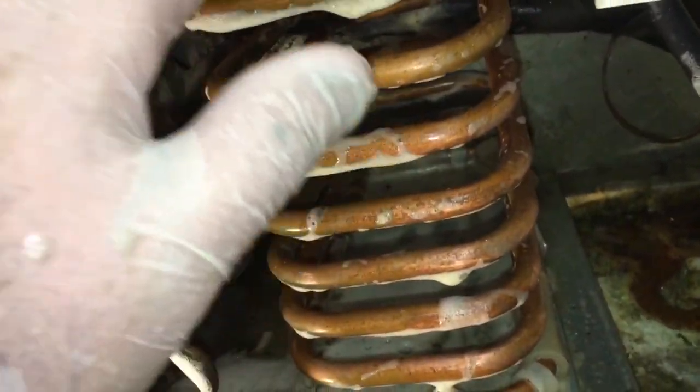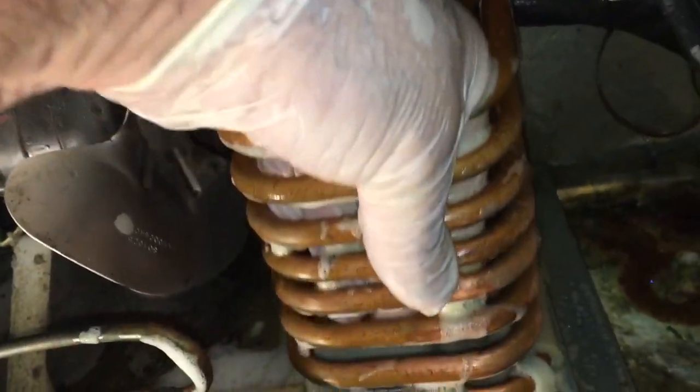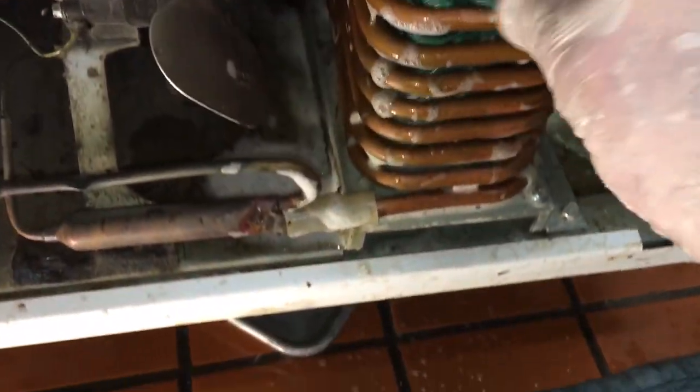What you do is you get the top tube and just push it down so you can reach your hand in there. Then you take a green scrubbing pad with soapy water, and you'll see you've got room to get your hand in between the top tube that's secured and the second one.